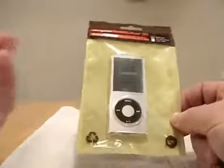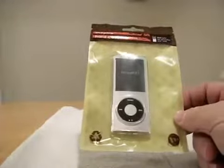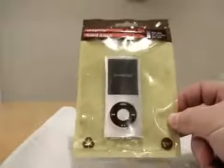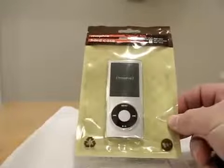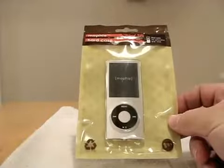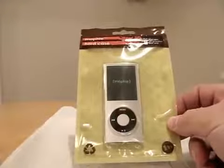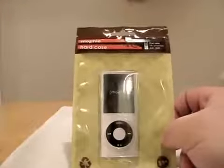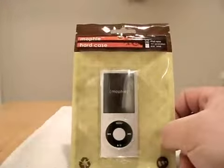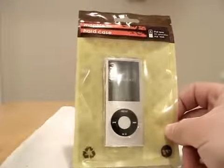I wanted to make a comment about the juice pack just because I haven't given you an update on that. The juice pack is probably my favorite iPhone accessory — aside from something like a dock or that sort of thing. The juice pack has saved me probably four or five times now, just because I forgot to plug in the iPhone. That thing is awesome. It's worth every penny.